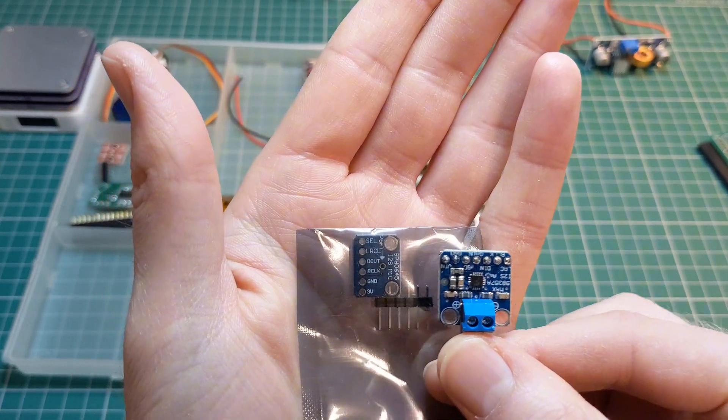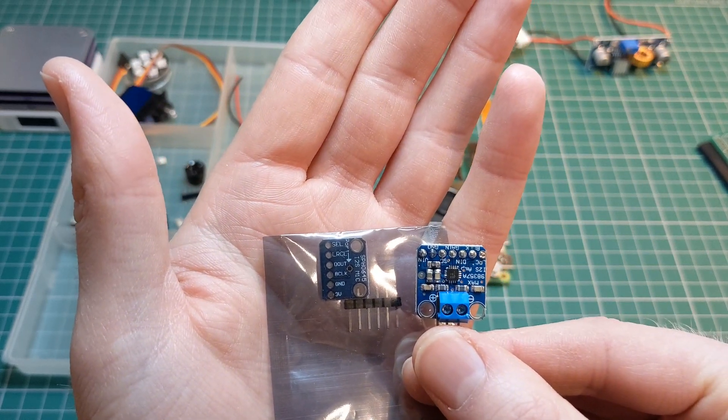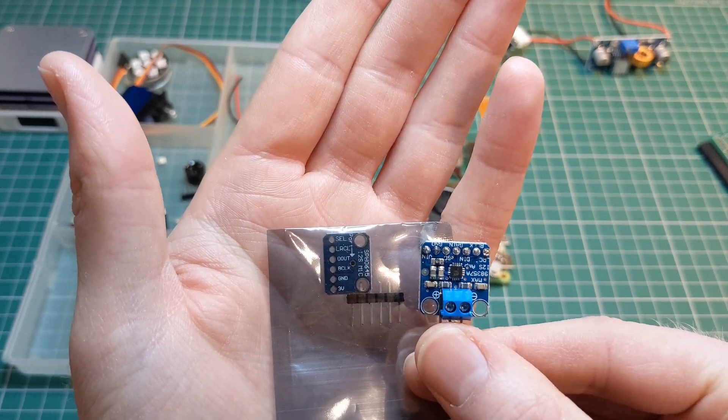There's going to be a lot of testing, but I'm waiting for the PCB to arrive before I do any more work on that rather than creating a prototype board just for the sake of waiting a few more days.